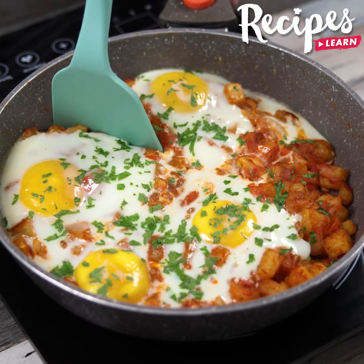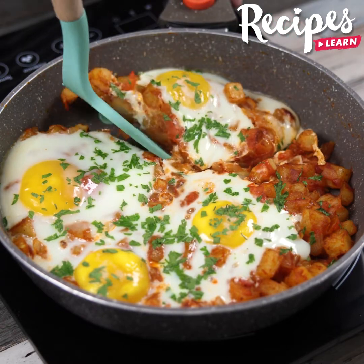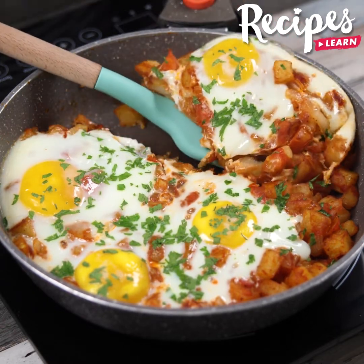And our breakfast is ready! Look how delicious it is! I hope you enjoyed this recipe. Thank you for watching the video! See you in the next one. Bye-bye!